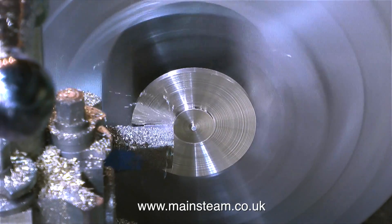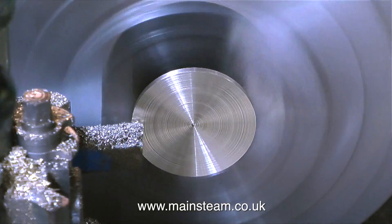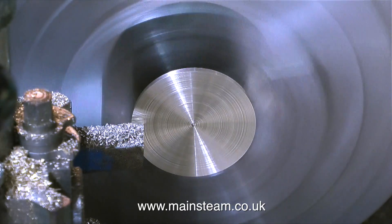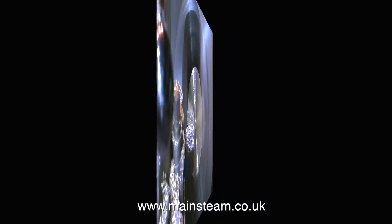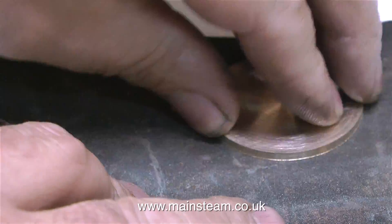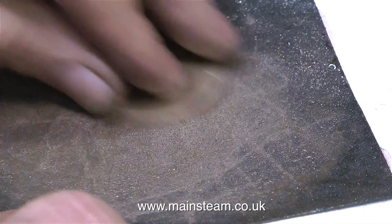Once the piece has cooled sufficiently to be handled, I put it back in the chuck, being very careful to align it accurately. After which, I take a very fine facing cut all the way across the front of the part. Really, it would have been better to have changed the lathe tool for a round nose tool to take this finishing cut, but never mind. Rubbing it on a piece of emery cloth soon gets rid of the tool marks.